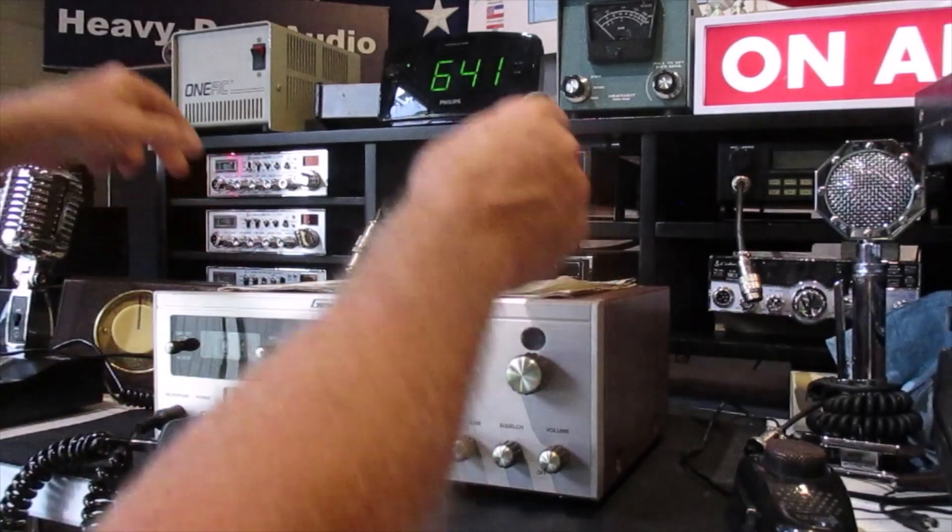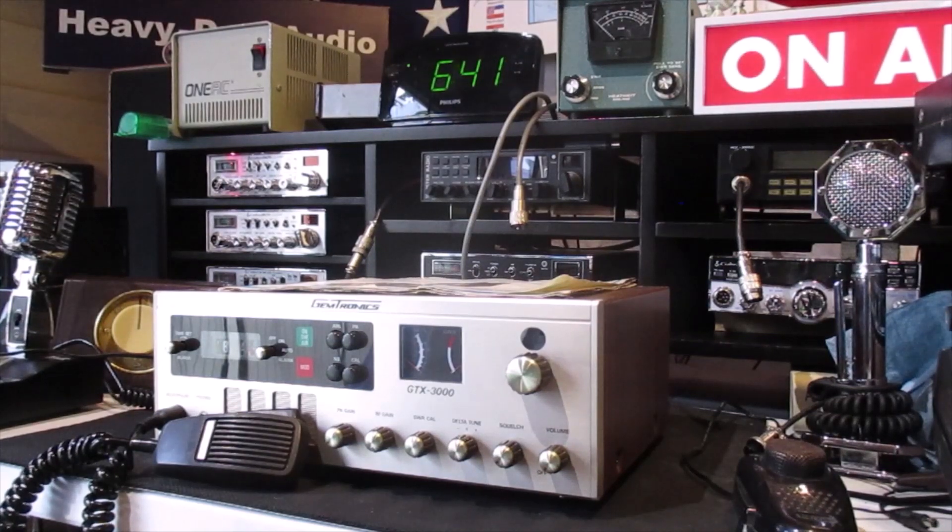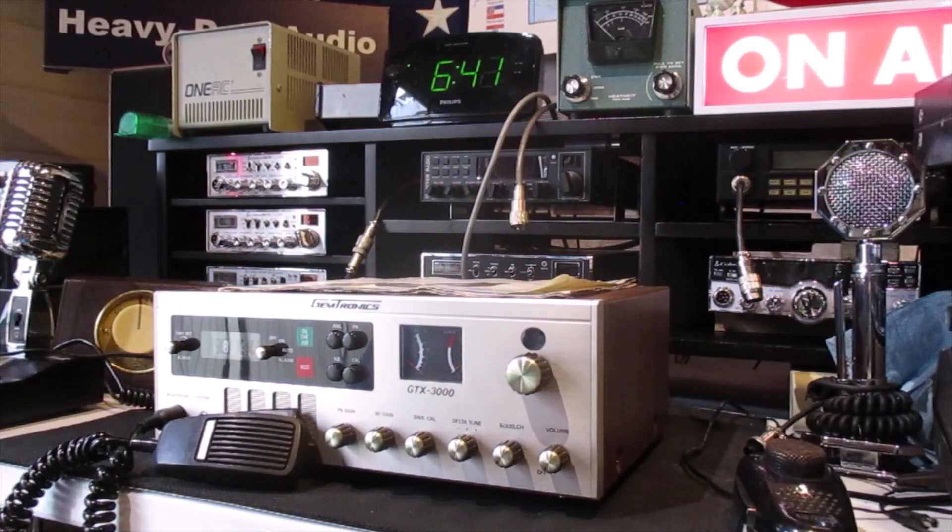The clock doesn't work — the motor's bad in the clock. I opened it up, turned it, and it's got a stiff spot in the motor. So apparently it's got a shorted bar on the armature. But overall it's a pretty nice radio.